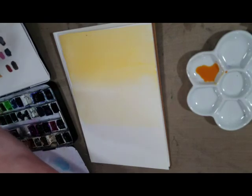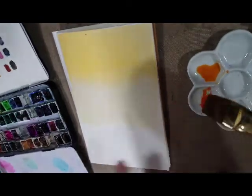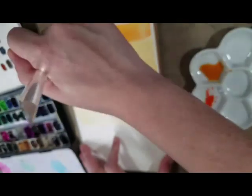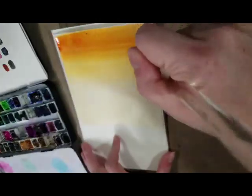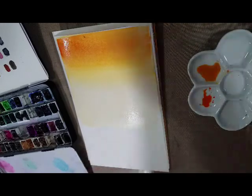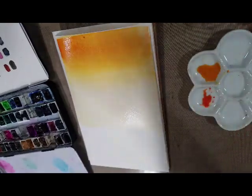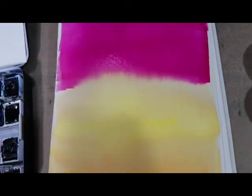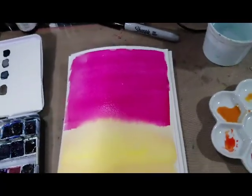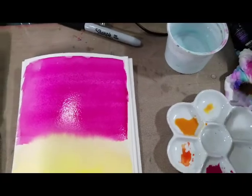I'm going to grab a little more orange and also a little red. Starting at the top — my paper is starting to buckle — I'm going to brush some of that in and just work it down, letting wet into wet dissipate the color. I'm going to let this dry, or at least dry somewhat, and let there be less water on the paper. There's a little bit of beading on the side — the solution to that is a thirsty brush.